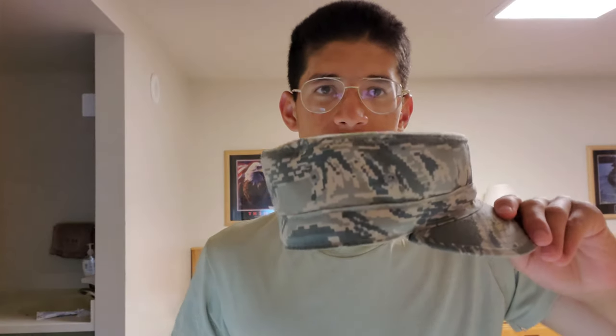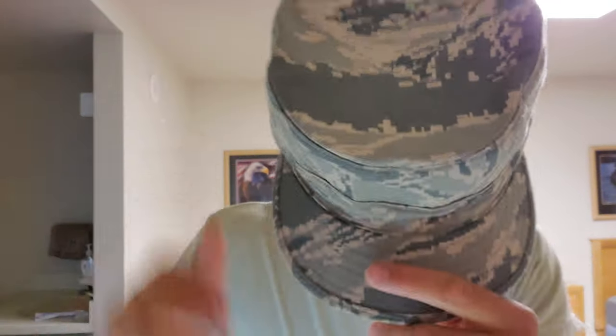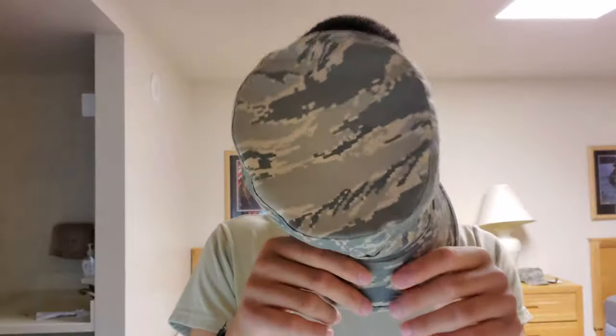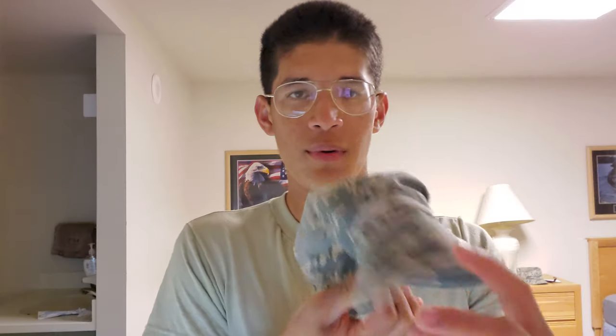You want to have a bit of an inner dome. It's a little easier to explain on this one because it stands up on its own pretty much. You want it to look like this — see how the crease is formed, kind of like a dome inside. For the front bill, get a rubber band, leave it like that for the night, and it'll form well.